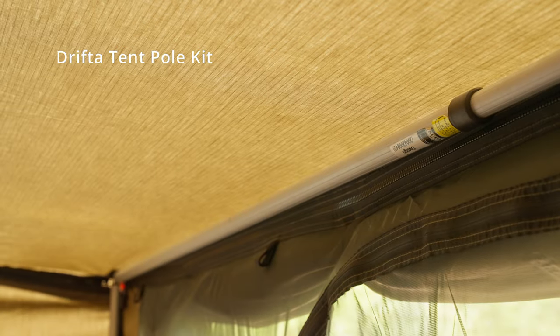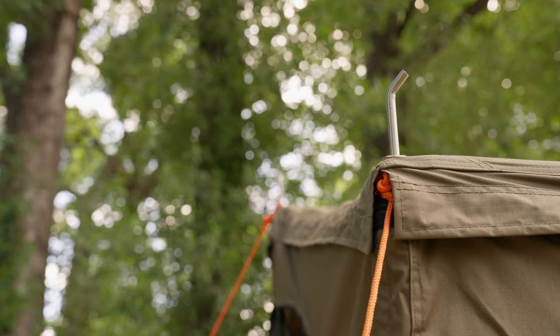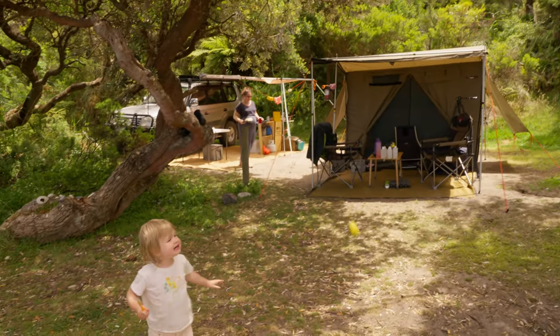We bought the Drifter super peg set of poles — four upright poles and two spreader bars — with the improved bent spigot so they're not going to fly off in any weather. That's been a really good set. If you're just thinking how to make the space out the front more rugged and durable and usable, I recommend getting that Drifter set of poles.